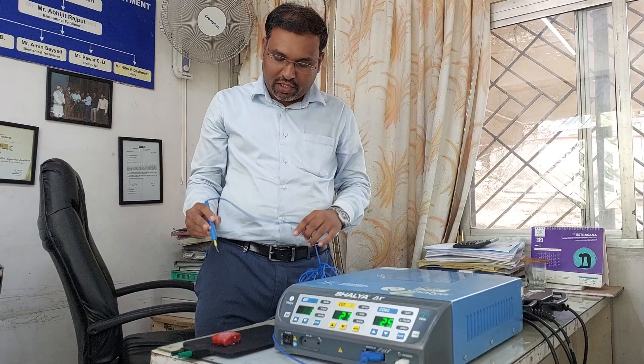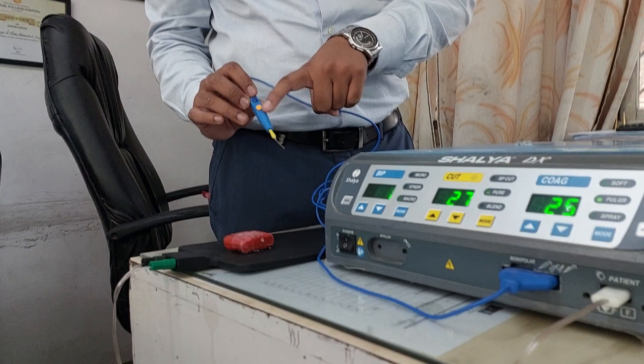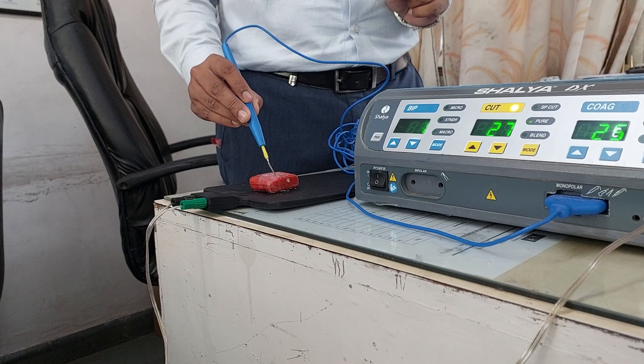To repeat: yellow is for cutting, blue is for coagulation. Now I am going to cut — just observe.